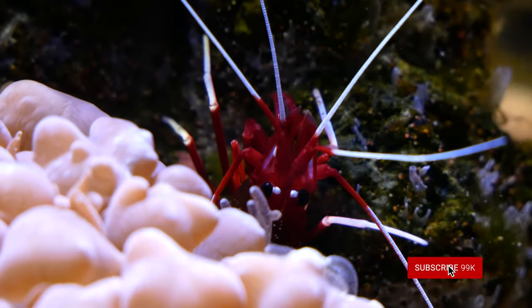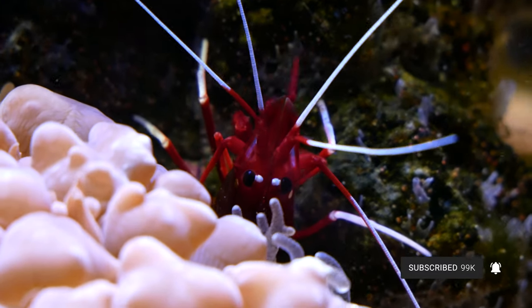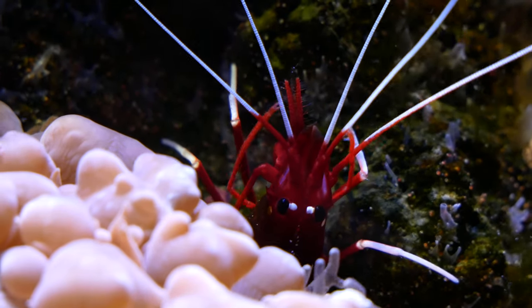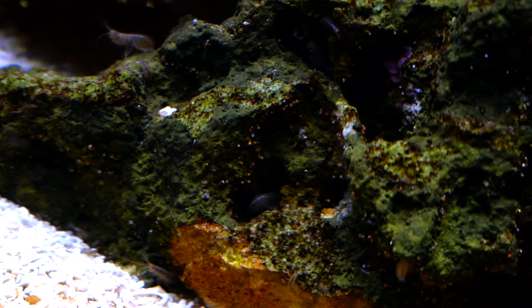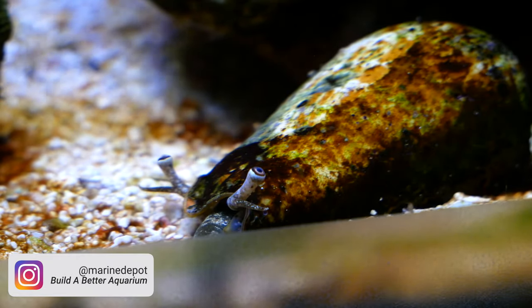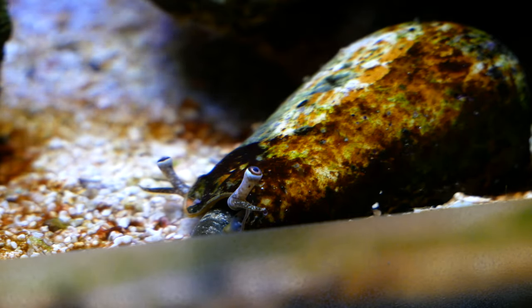Moving on to inverts - not corals, but all the other inverts. We have a blood red fire shrimp - I paid like $55 for that thing. The prices on those and even Hawaiian skunk cleaners is crazy right now. He literally lives behind the bubble coral and almost never comes out, but he adds a nice splash of red. I have a ton of amphipods - some of these can be like a quarter of an inch, they are huge. I also have a conch - the sand bed wasn't very deep until recently when I added the pistol shrimp, and the conch has just loved burying himself into the sand bed and keeps it super aerated.